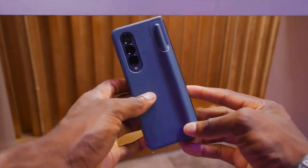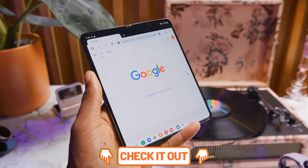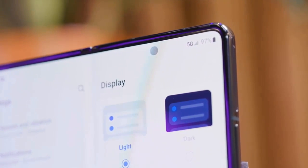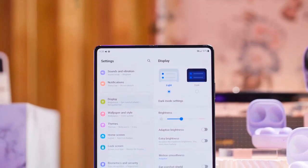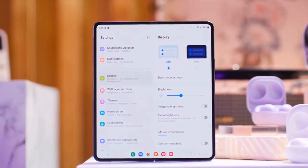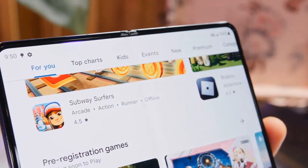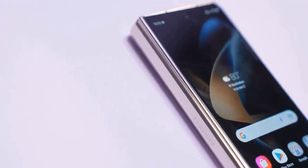Last year was all about making the foldable an everyday smartphone and not a device you had to baby and protect. Samsung made two leaps in technical innovation by waterproofing its foldable to the IPX8 standard and making the Galaxy Z Fold 4 compatible with the S Pen — two unique traits for any folding phone in 2022. Samsung also reinforced the hinge and overall construction to make sure they fare better in the long run.